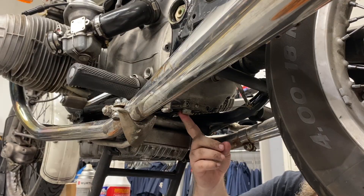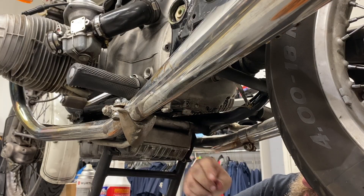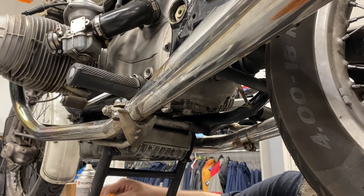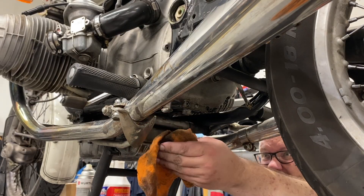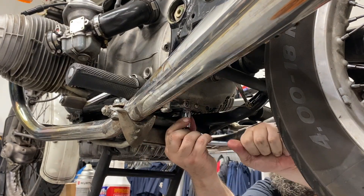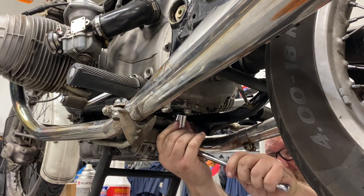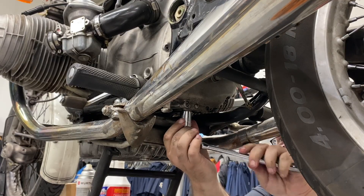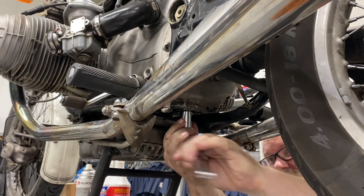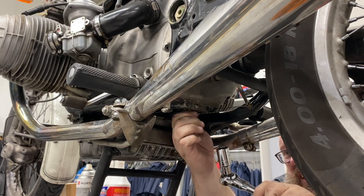The drain on the transmission is right here and it's a 19 millimeter. Once again, it looks like I've got some oil going on back here, so I'm just going to clean that up a little. Feels like it might be a little bit cross-threaded, which is not good.